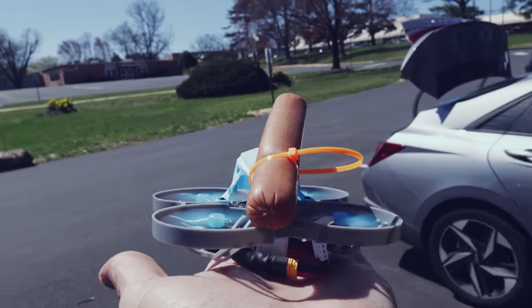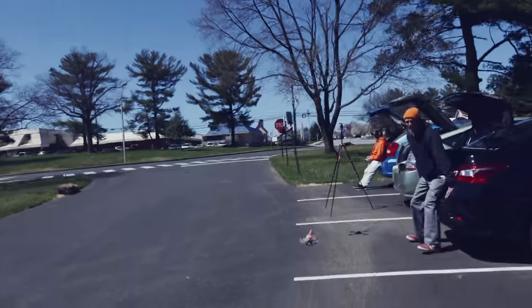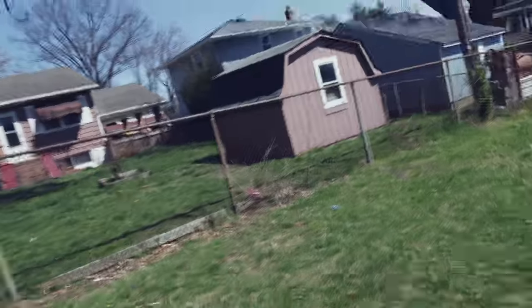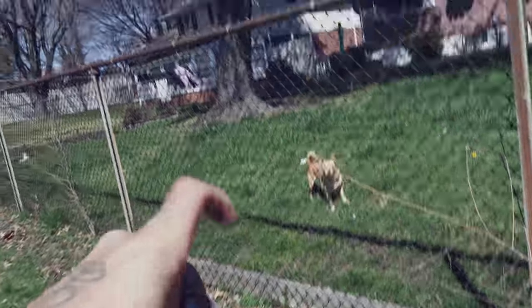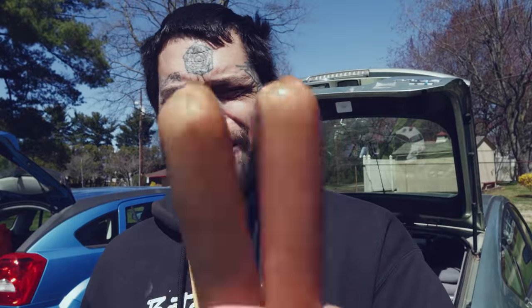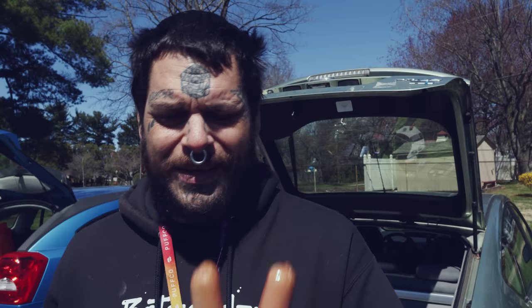I don't know how to fly line of sight for shit. Oh no, come back. Come back. Bad news. I don't know — all right, so that went well. It flew great, great job flying with the hot dog strapped to the drone. I have two hot dogs left, I don't want to eat them. So let's do some fun shit with hot dogs — did you expect this out of today's video, maybe by the thumbnail?